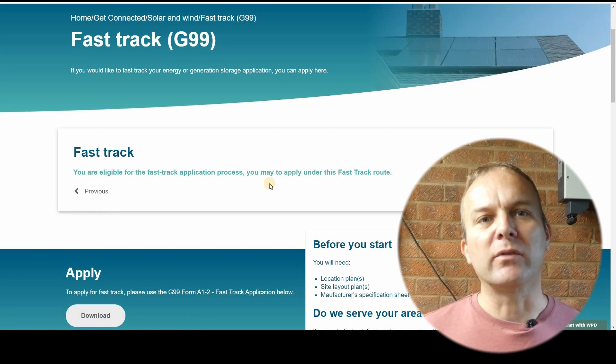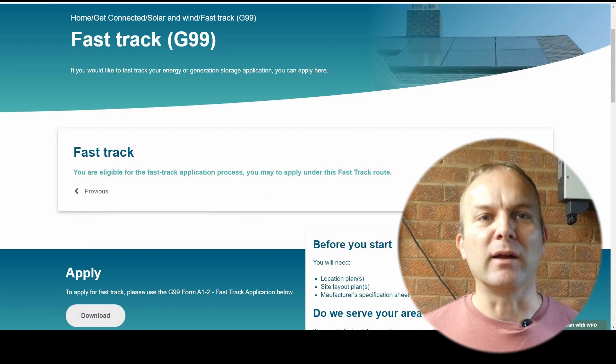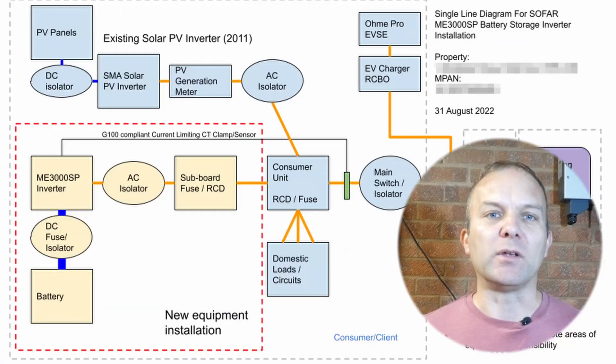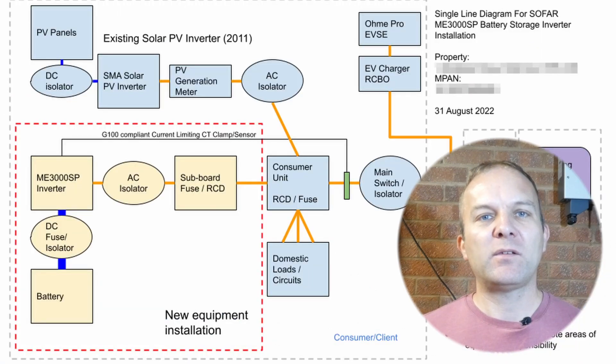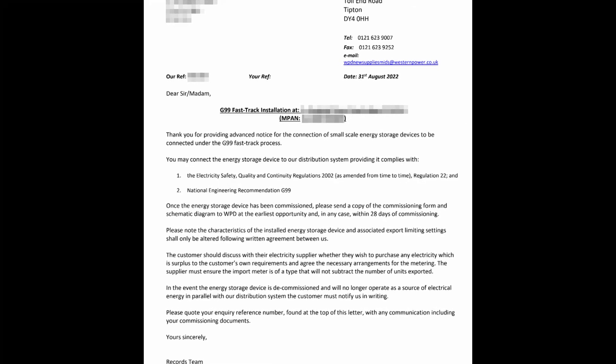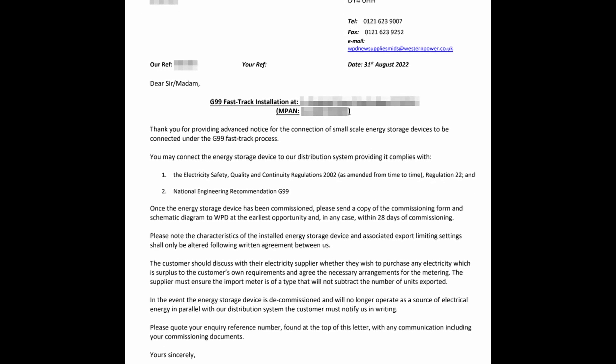The fast-track process on the Western Power website walks you through a few questions to see if you're eligible. You also need to supply a diagram with the application highlighting what is being changed and how it will connect to the grid. This is the diagram I submitted with my application. A fast-track application should normally take a week or two to get approved. I emailed my application to Western Power on the 31st of August at 12:22pm, and to my surprise I got an email back just 40 minutes later approving the connection. Very well done, Western Power — nice to see large corporate companies being so responsive.